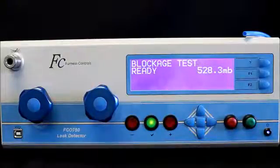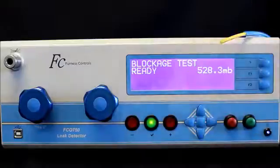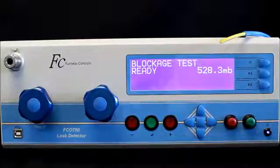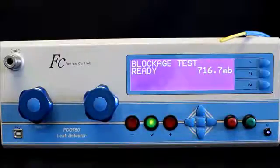Now what I'm going to do is put a restriction into that, which is some 4mm external diameter tube — I believe this has a 2mm internal diameter. And if I run the test one more time, I can see what the difference is. The back pressure with the obstruction is 716.7 millibar, which is quite a lot more than the 528 that we saw with no blockage.